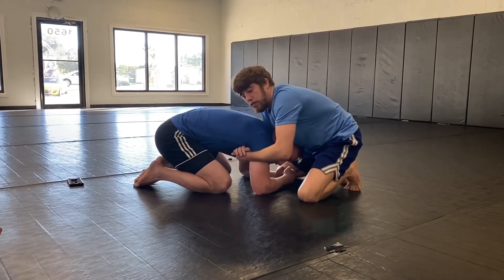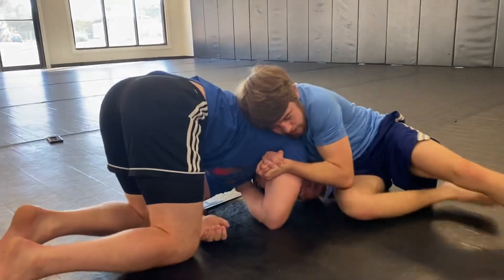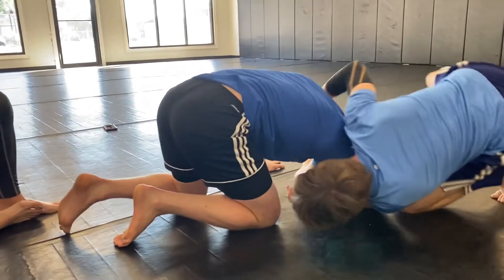If we're going for the short arm version and he does roll, just follow him and I just try to stay right in that spot the whole time.